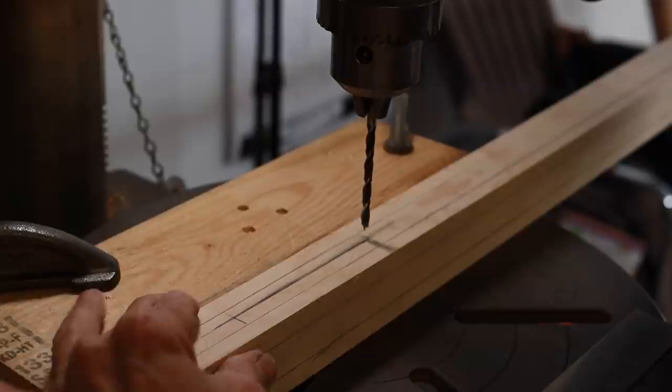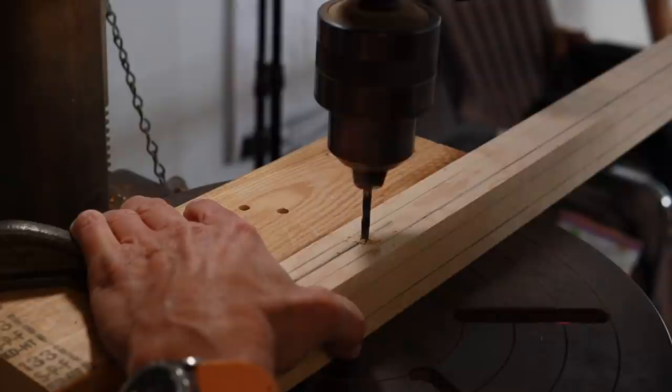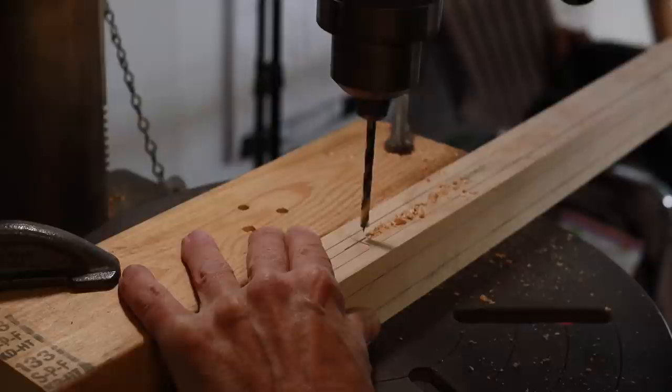My plan is to start here and then slowly drill holes and work those holes together.